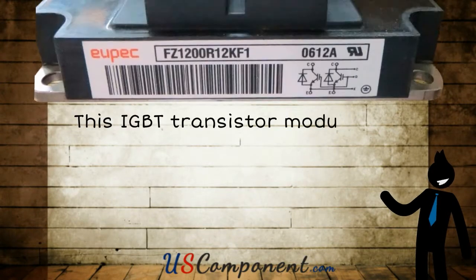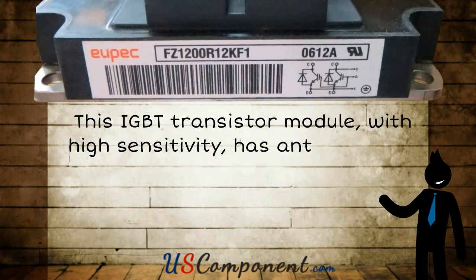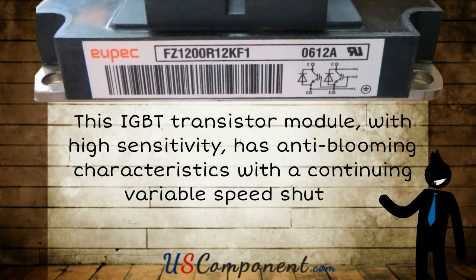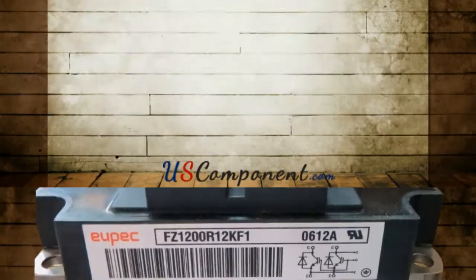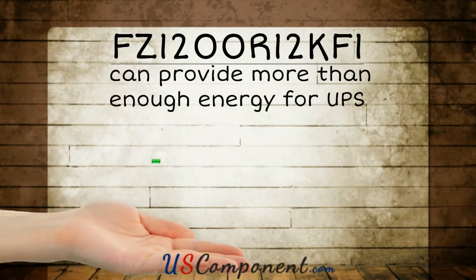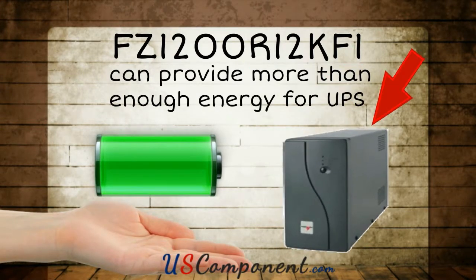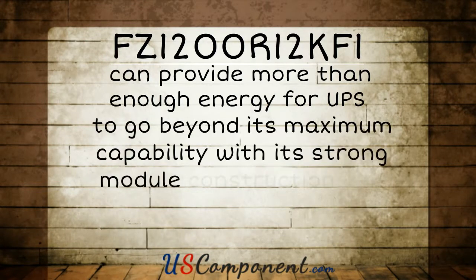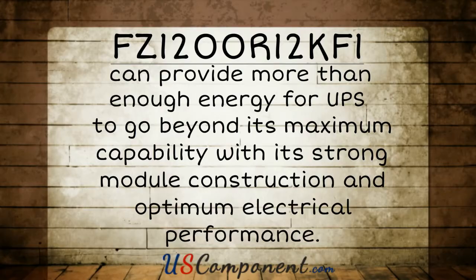This IGBT transistor module, with high sensitivity, has anti-blooming characteristics with a continuing variable speed shutter. FZ1200R12KF1 can provide more than enough energy for UPS to go beyond its maximum capability with its strong module construction and optimum electrical performance.